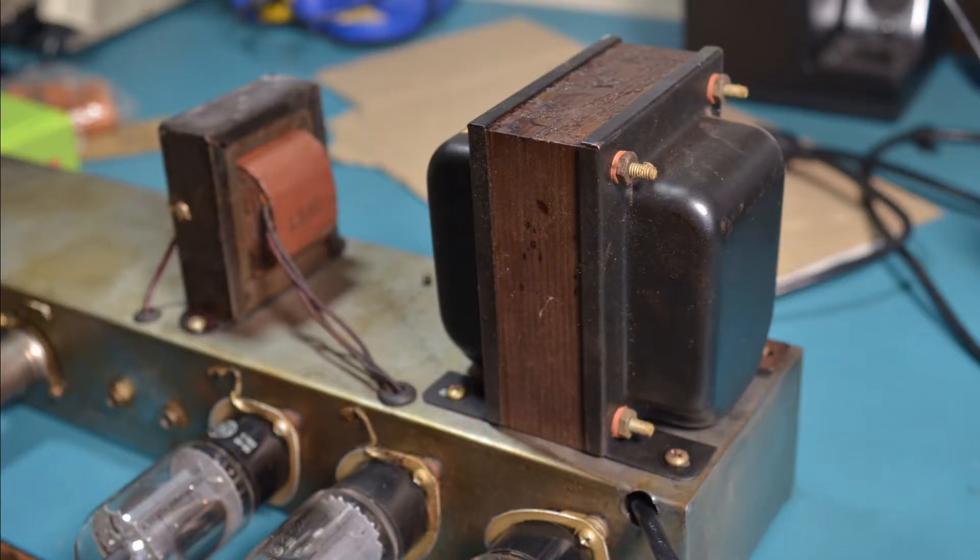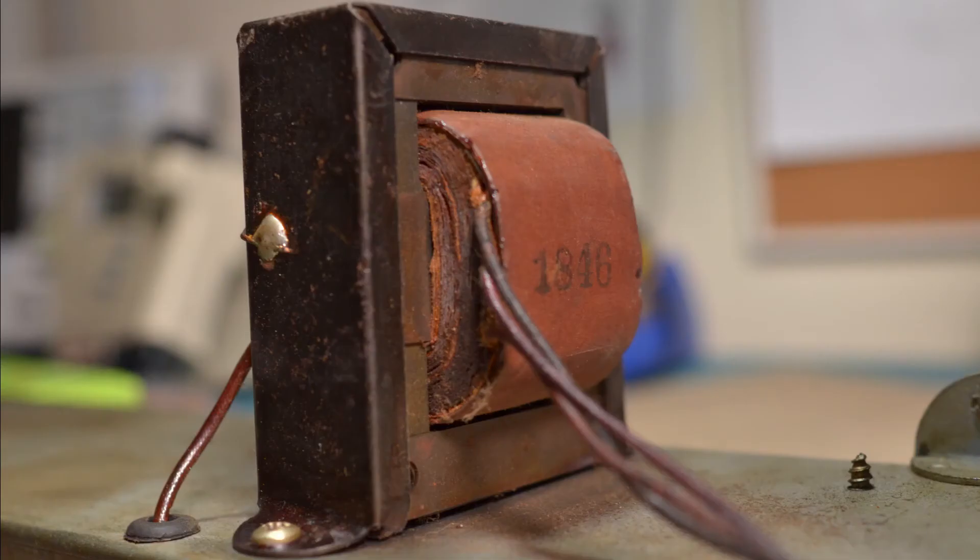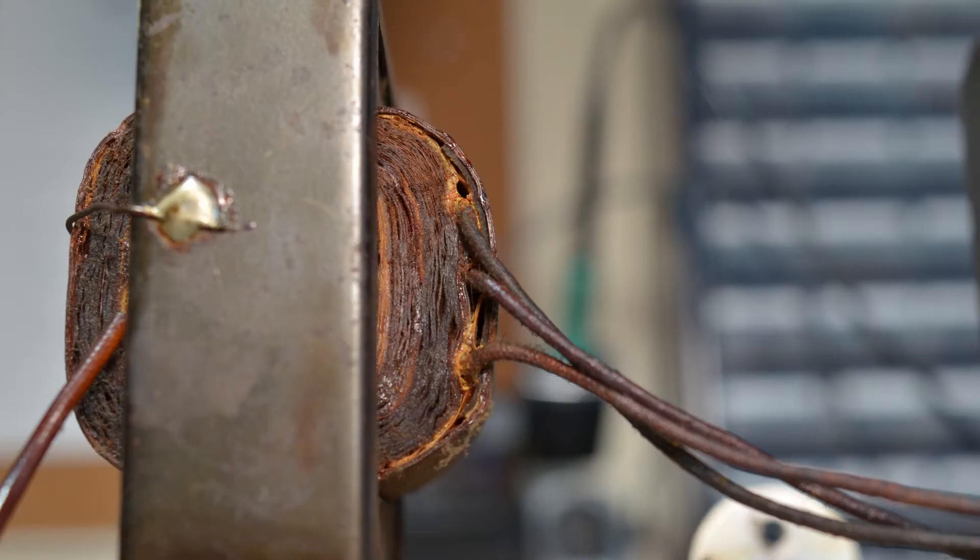Flipping it around — the mains transformer is a decent size, that's nice to see. It's by the Triad Transformer Corporation, part number 6516, as it should be. This one looks original to me. The output transformer also looks original, part number 1846. But look here — is this black color the sign of burned insulation? Could that have been what the customer was smelling, or does it just look like that because it's old?